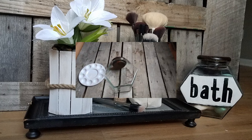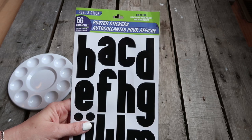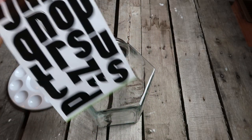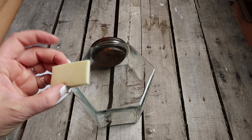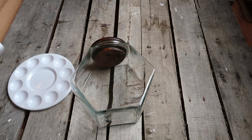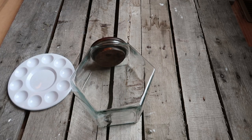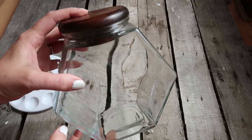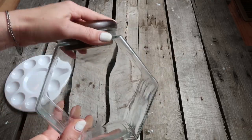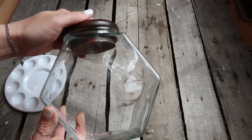First we're going to start with this jar that I was going to donate, along with these letters from the Dollar Tree, a makeup sponge, chalk paint, and chalkboard paint. This jar I used to use in my pantry and I no longer was going to be using it for that, so I thought I would figure out a different way to use it.